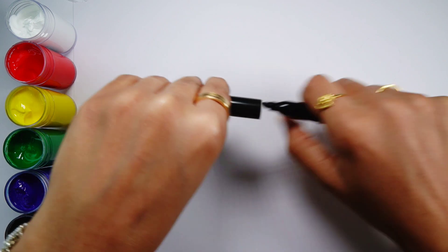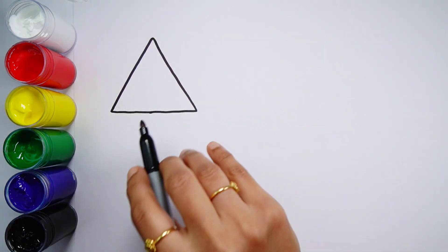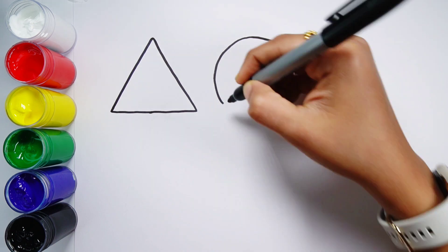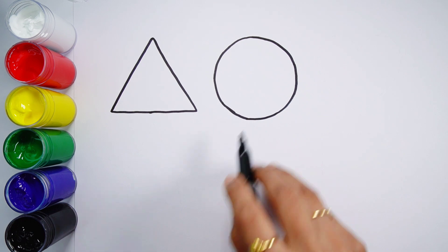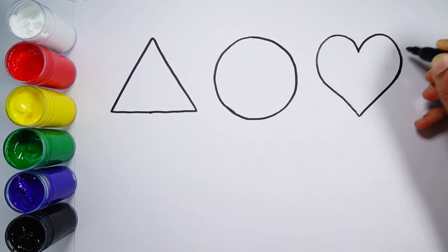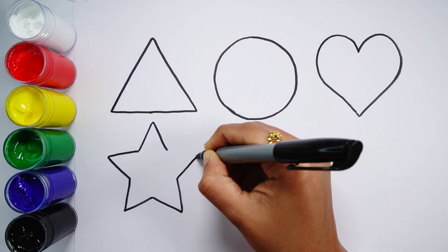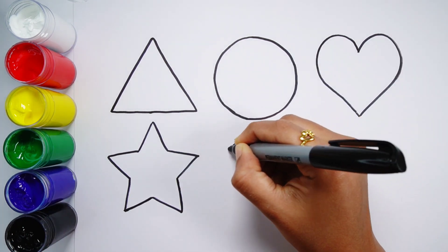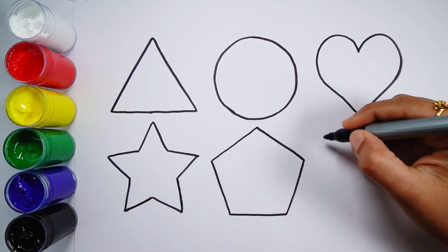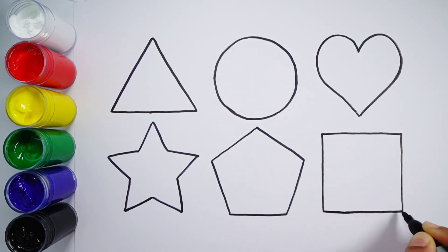Let's learn to draw some 2D shapes. Triangle, circle, heart, star, pentagon, square.